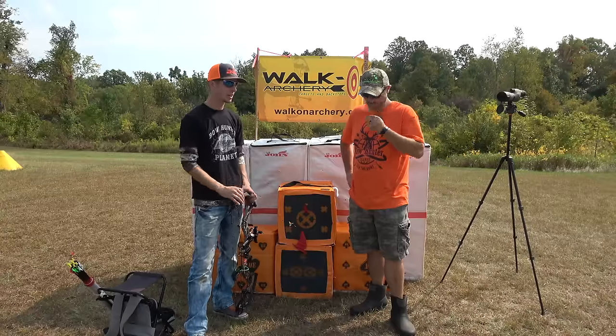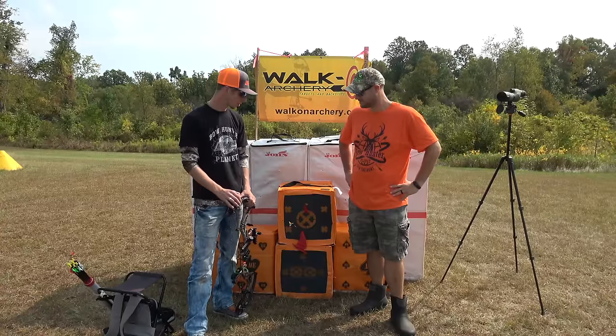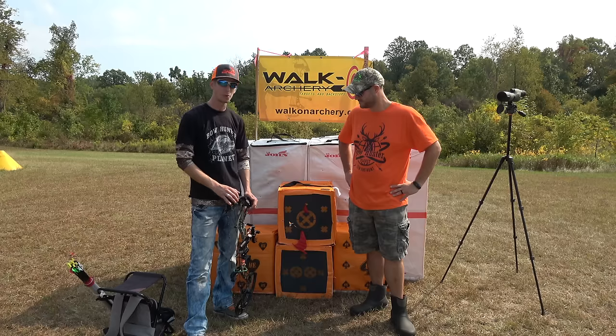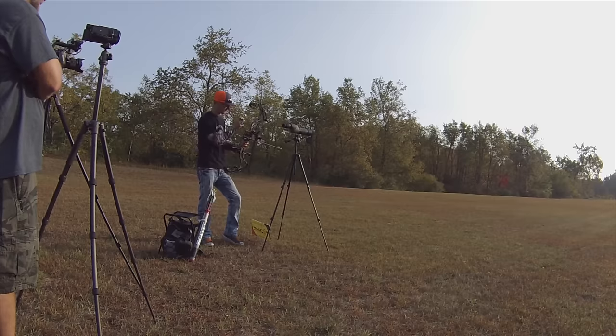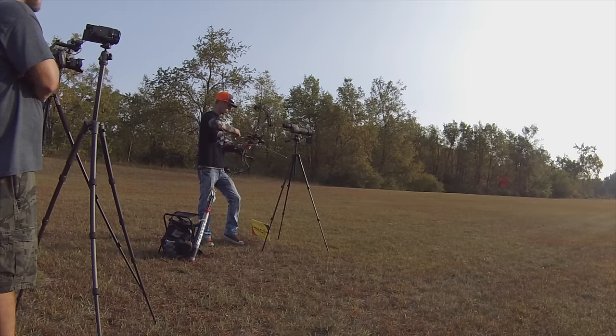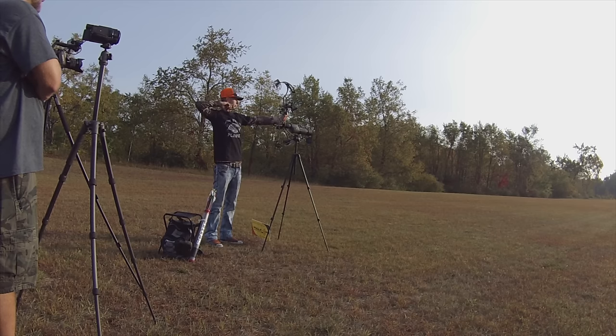Being a target shooter, I knew that a slightly weaker arrow tends to group a little bit better at longer distances. So in order to shoot a full 100-spine arrow, I was shooting it at over 70 pounds. The Overdrive Binary System and the yoke system on this bow allows me to really fine-tune it so I can get that little extra perfect tune out of it — getting a bullet hole out of this bow is very simple.